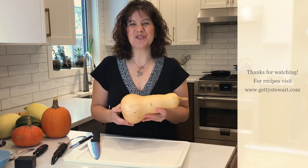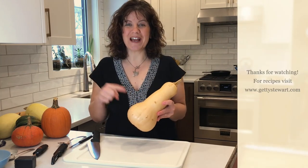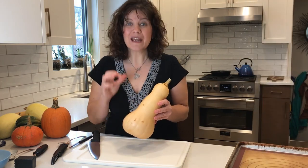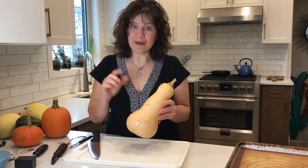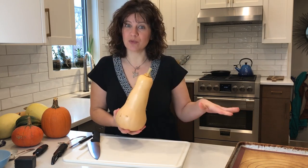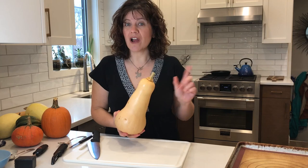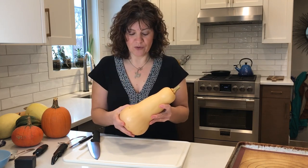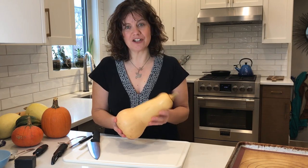Hi, Getty from GettyStore.com here with butternut squash. In today's session we are going to cut it, peel it, and cube this butternut squash. We're going to use those cubes to roast, use them raw in a recipe, and freeze some of those cubes. Stay tuned for all of that in today's session.